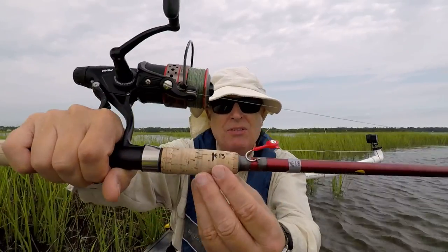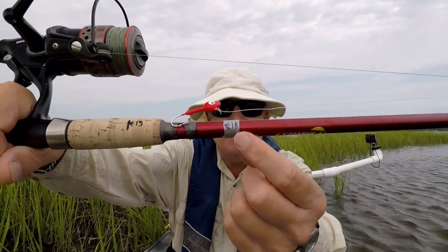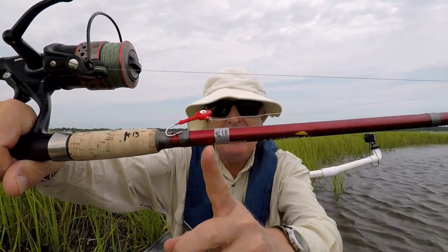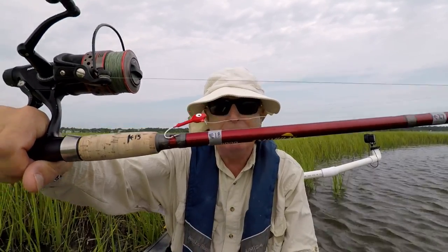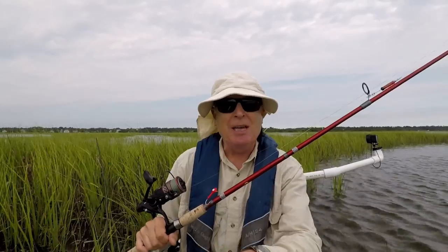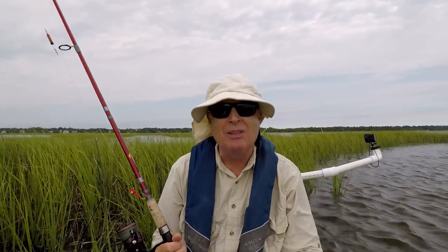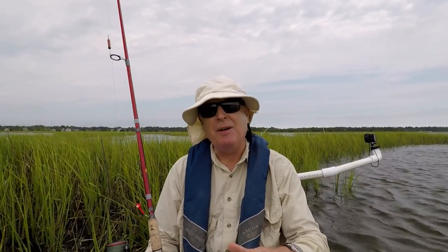When you use the tape, or when you use the line on your handle, be sure you put a little arrow there to indicate where the measurement is taken from. So as you can see here, I'm measuring to this side of my duct tape. Now if I forget my measuring device, I can just use my rod to measure the legal length of that fish.